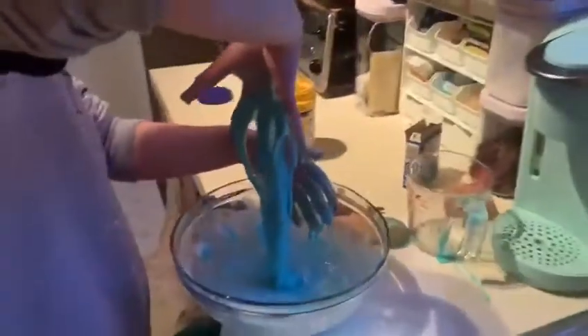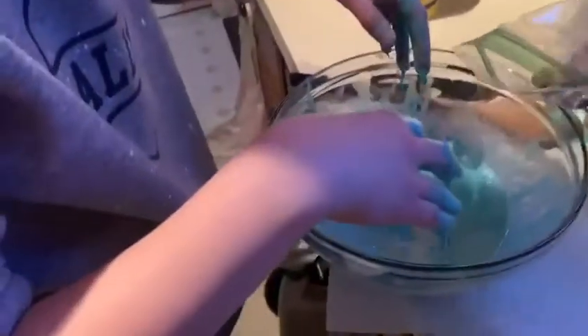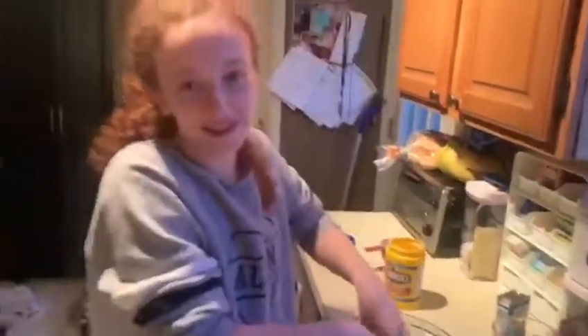And now we can add the jewels. Let's see what happens. Now let's just sparkle and mix it into the slime. Oh, it's pretty! And then once it's at your consistency, that's all you do — you let your kids play with it and have fun. Thanks for watching. Bye bye!